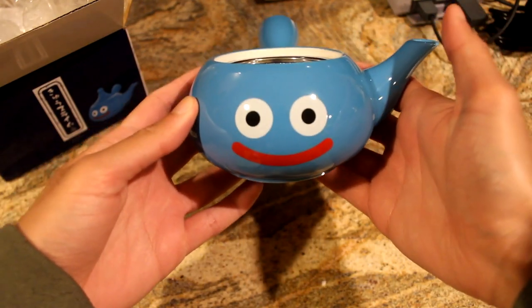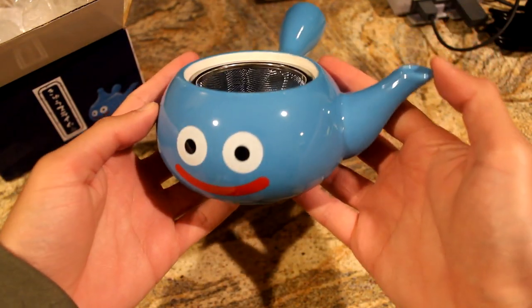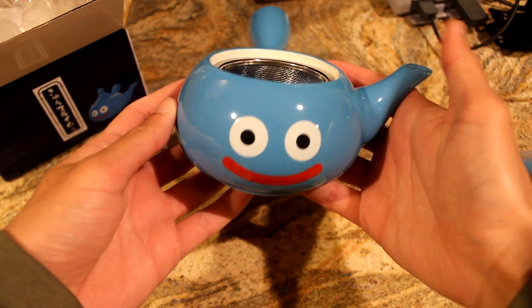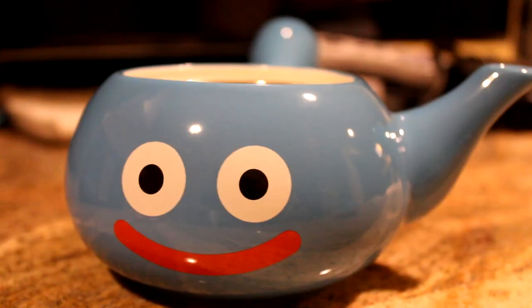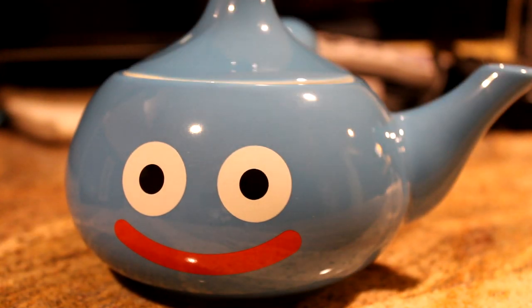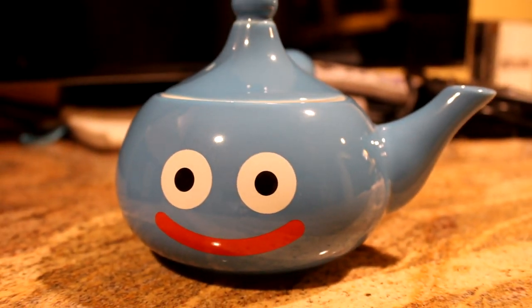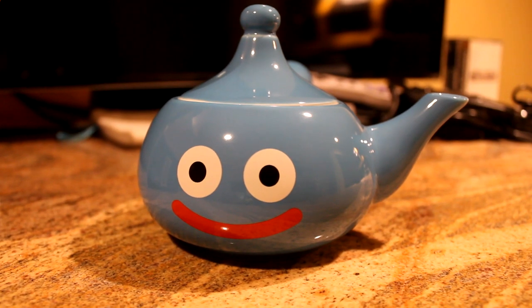Here it is — the slime teapot. It looks really nice, and it feels really nice too. It's made of clay and has a little strainer on the inside. Up close, you can see it's got that signature Dragon Quest slime smile on it. There's a lid, and it looks just like a slime with a little tea spout coming out the side.